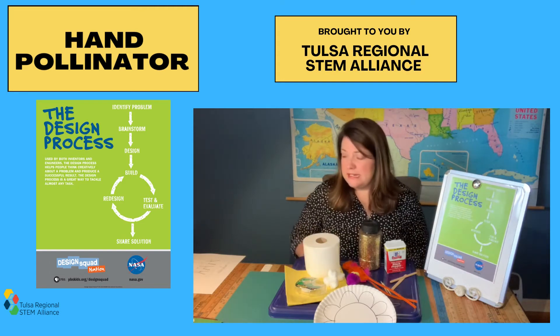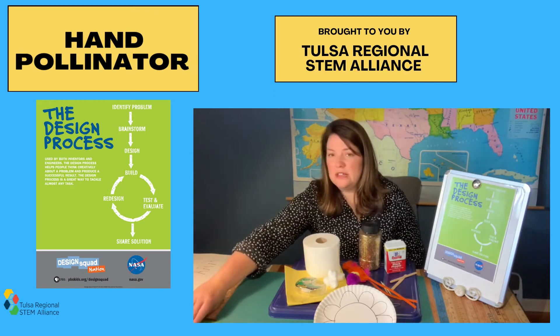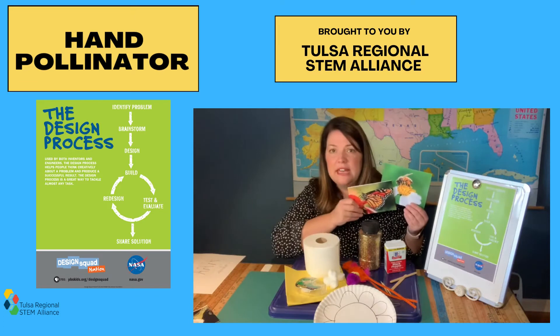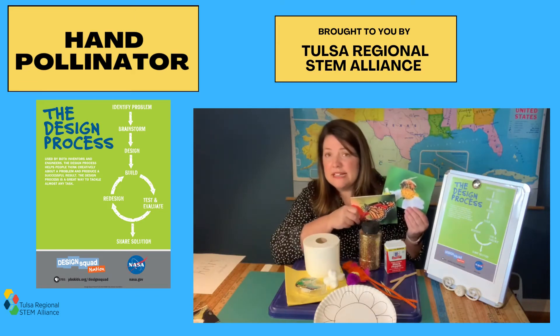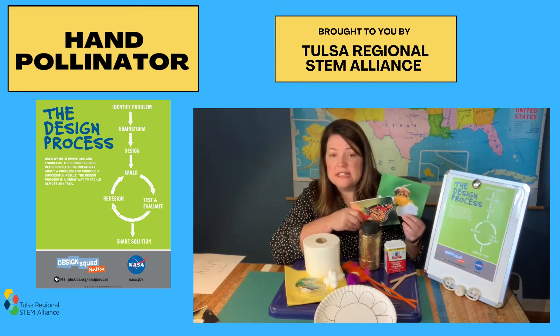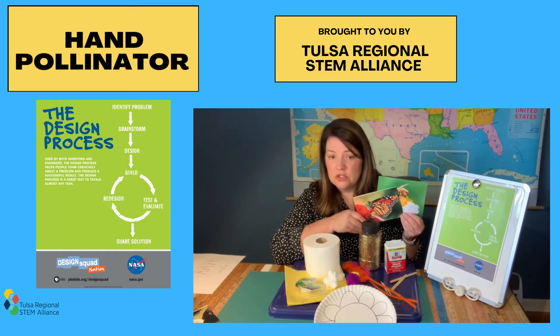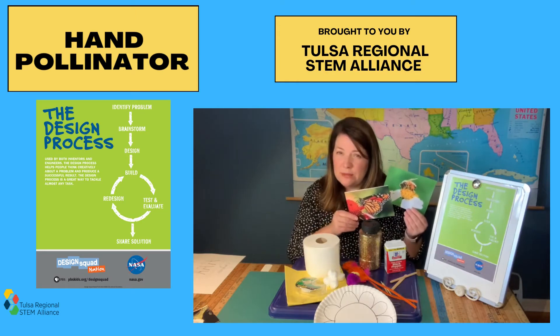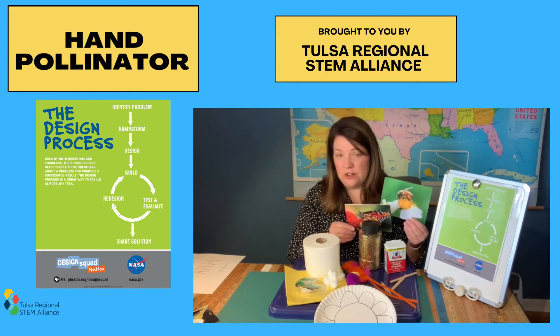To brainstorm some ideas, I'm going to look at some pollinators to figure out what makes them especially useful in spreading pollen. Scientists and engineers often look at nature to see how it works and then apply what they learn to man-made solutions. For instance, I've seen robots that the military has developed that look like they have legs of a dog or a mule to help carry heavy loads. So we're going to look at what's special about these pollinators to help with our design.